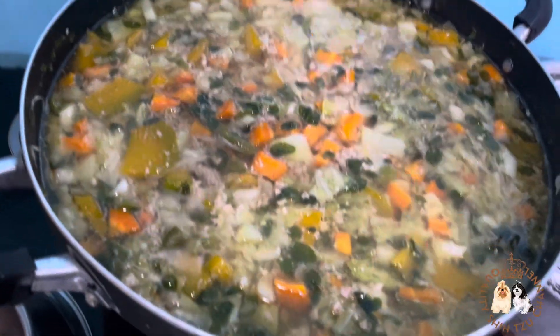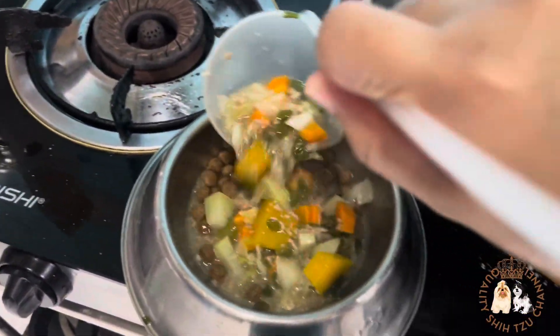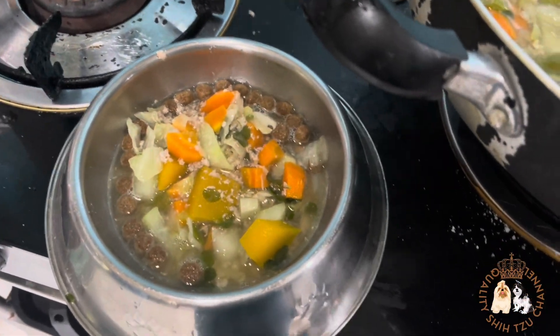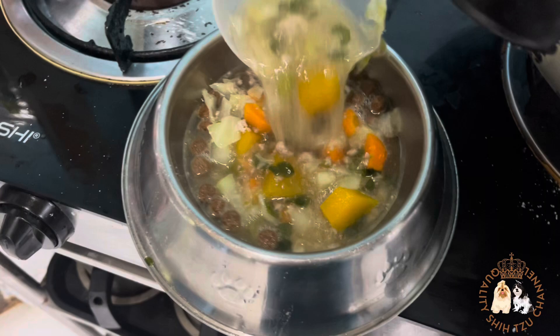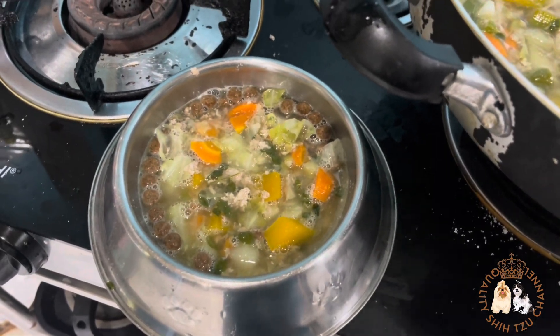Let it boil for about 10 to 15 minutes, and once you notice that the vegetables are now soft, you can serve the meal. You should definitely try it at home because I am sure your fur babies will definitely love this meal.